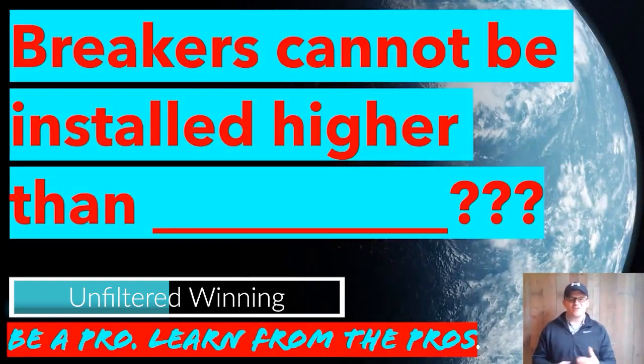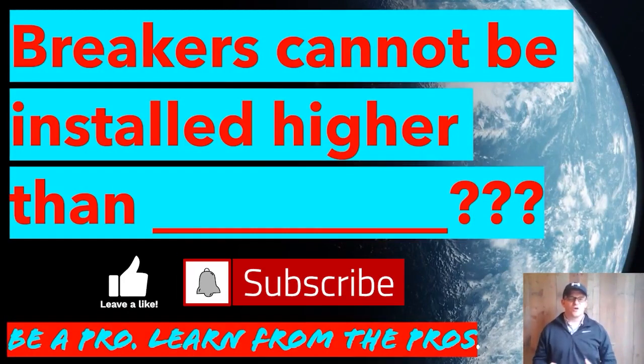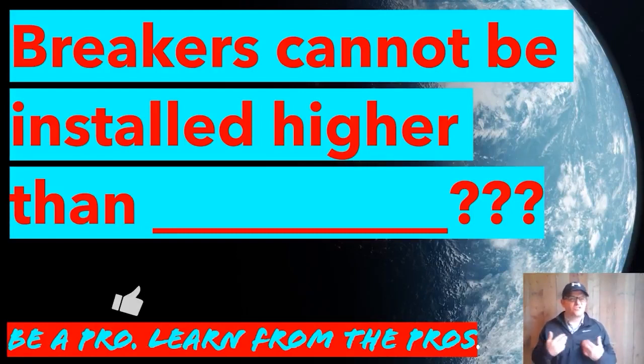Alright, I'm really excited about today's video. We're going to be looking at this, and the question is: how high can a breaker be installed from the floor? The biggest misnomer I want to get out of the way is that this code does not just apply to the main breaker — it applies to all breakers.